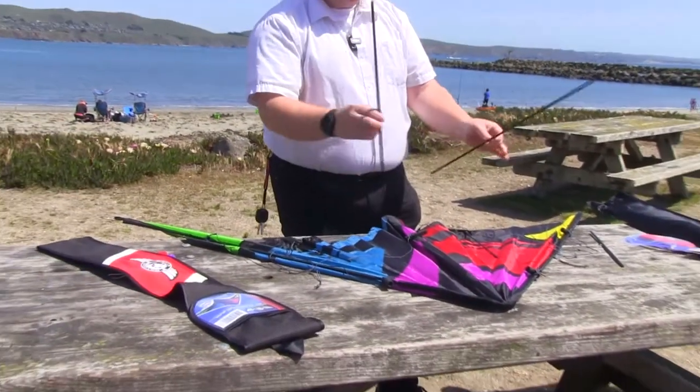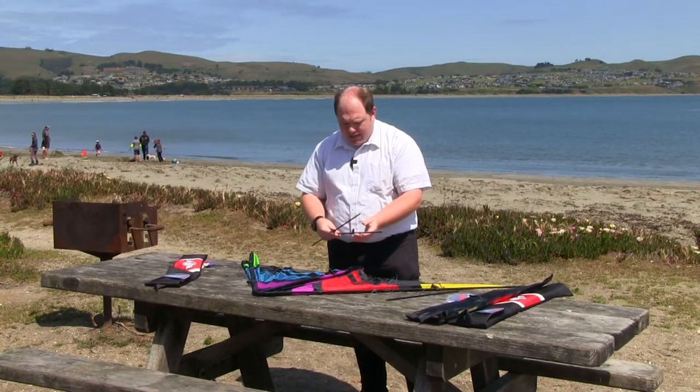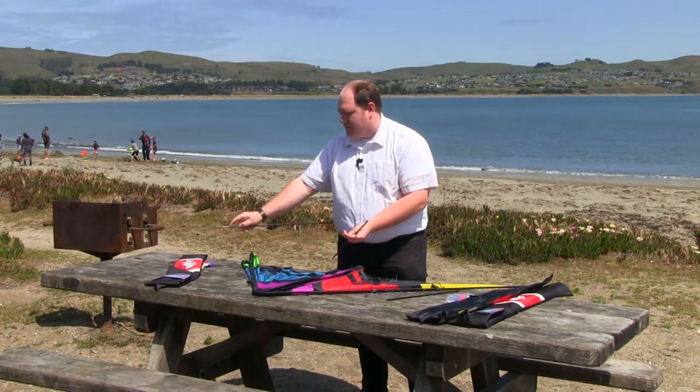I always put in my lowers first because that's what's going to create the size of the kite. On these spars, there is a gold tag. It says: this end into center tee.